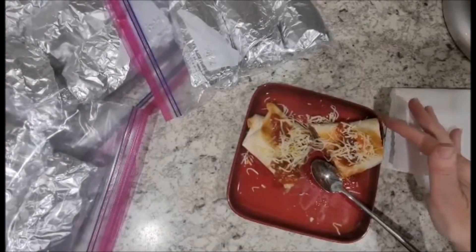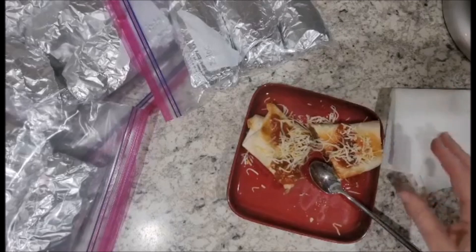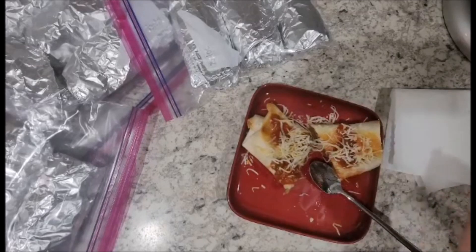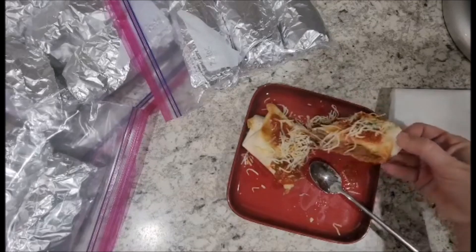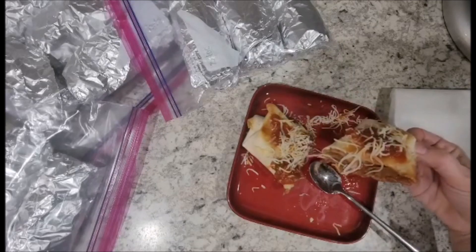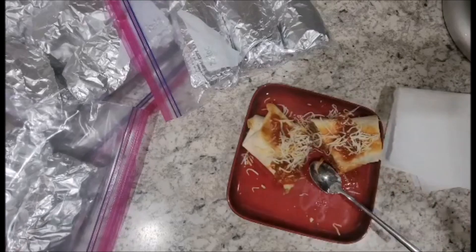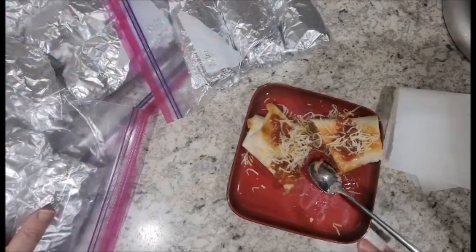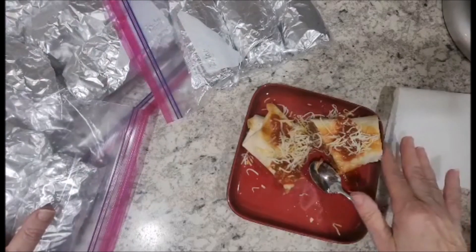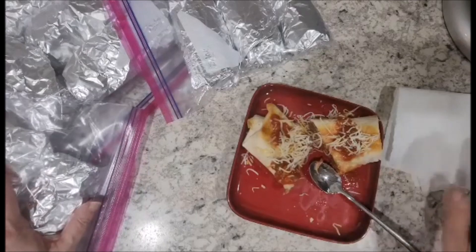My burrito has been taken out of the air fryer and it is nice and golden. My favorite way to eat them is with a little bit of salsa and some cheese. You can see how good it looks on the inside — all nice beans, very soft and yummy. I managed to get 11 burritos plus the one on my plate, so 12 total. I should be set in my freezer for a while!